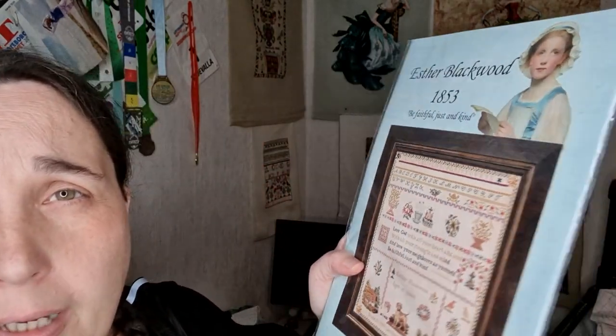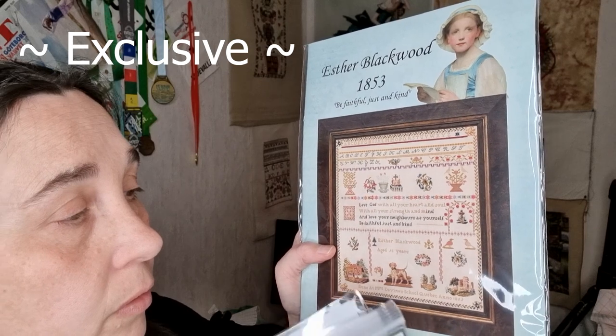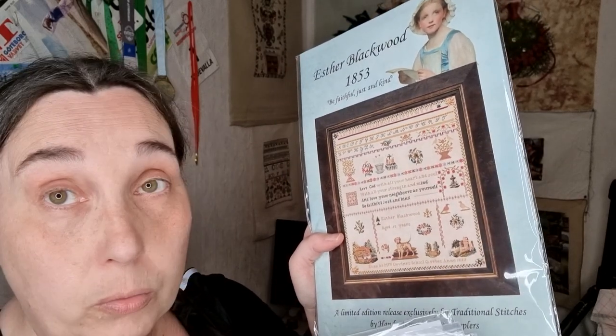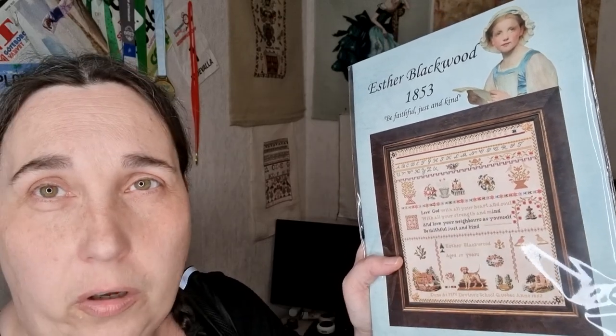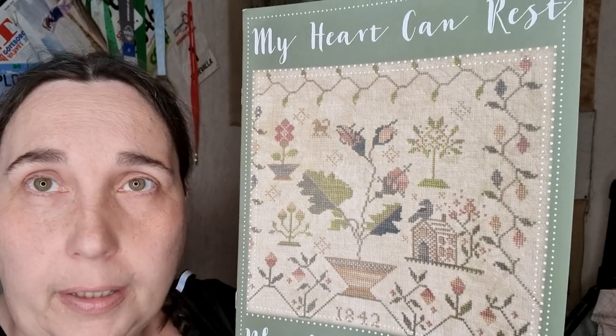Then there is Esther Blackwood, which is a Hands Across the Sea sampler — a special edition for Traditional Stitches. If you want this chart before they're out, it won't be reprinted anymore, so go get it. I got it just in case — it's a very sweet sampler with a lot of different motifs. They have a big stitch-along this year; I didn't join but I wanted the chart anyway. And then I got another Blackbird — I don't love all the Blackbirds, but some of them I like. I think this one is called My Heart Can Rest — so sweet and simple.